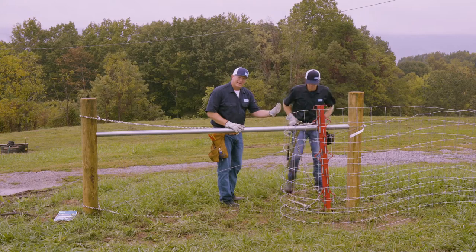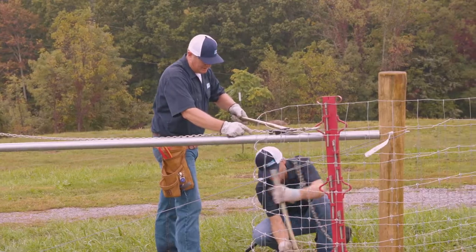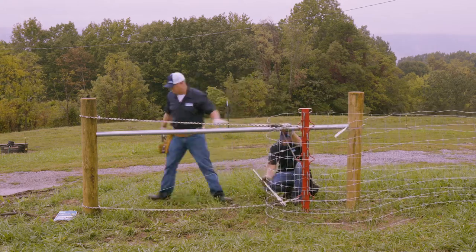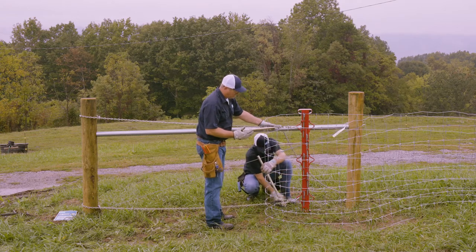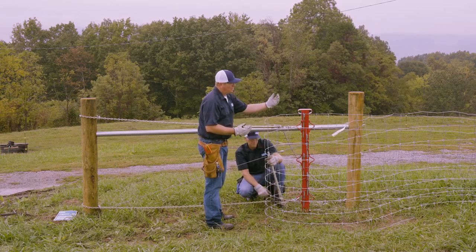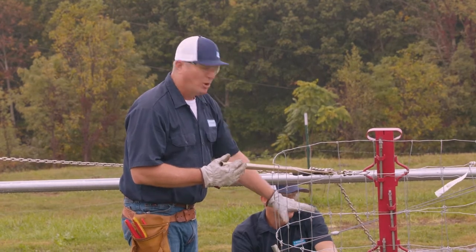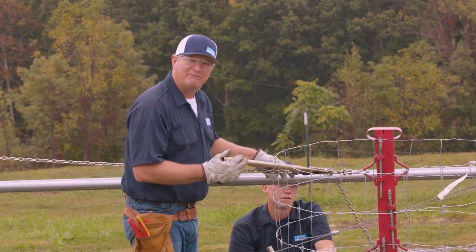We'll try to stay in sync and pull this wire as square as we can. Always tension the bottom of your fence first and pull it as square as you can. On the nine-wire there's not as much difference, but a lot of the progressive fences from Bekaert have more resistance on the bottom than the top, so it's always better to tension the bottom first.